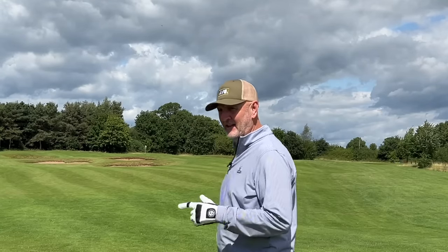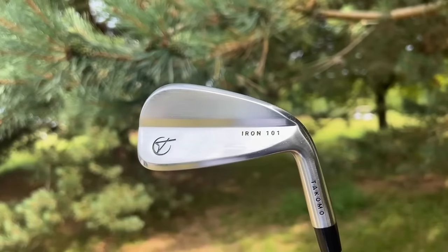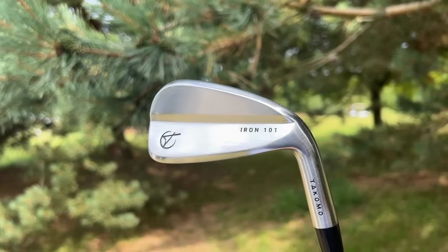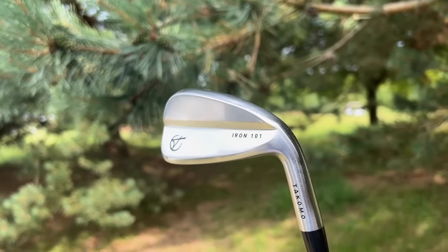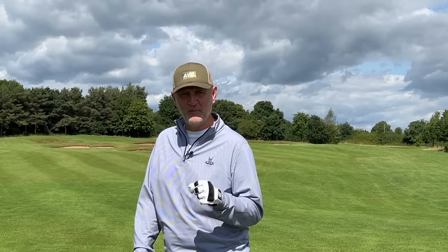Rarely do I start an iron review by hitting two four irons, but I think it's really important to see the ball fly. Both of them were incredibly easy to pick that ball up, and the ball shot off these club faces impressively. They are very different in the way they are made up — there's a very different feeling and sound from both of them, but equally impressive.